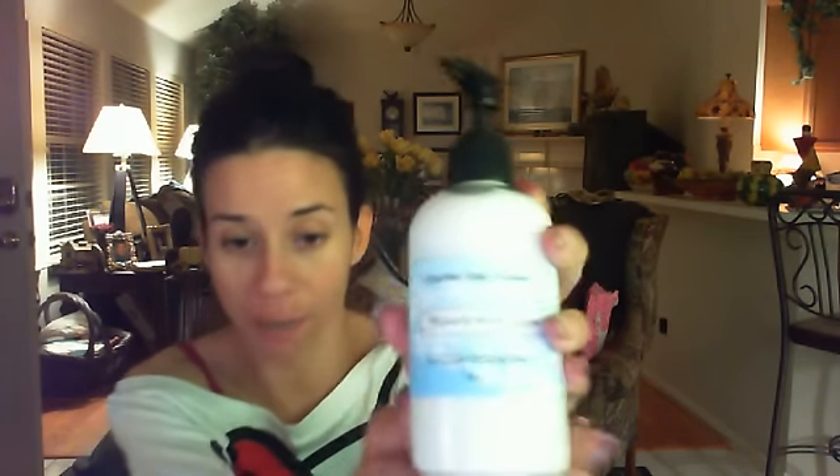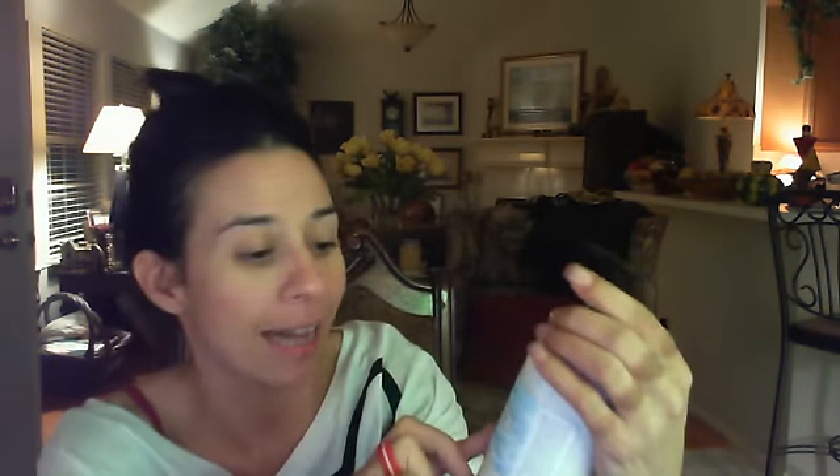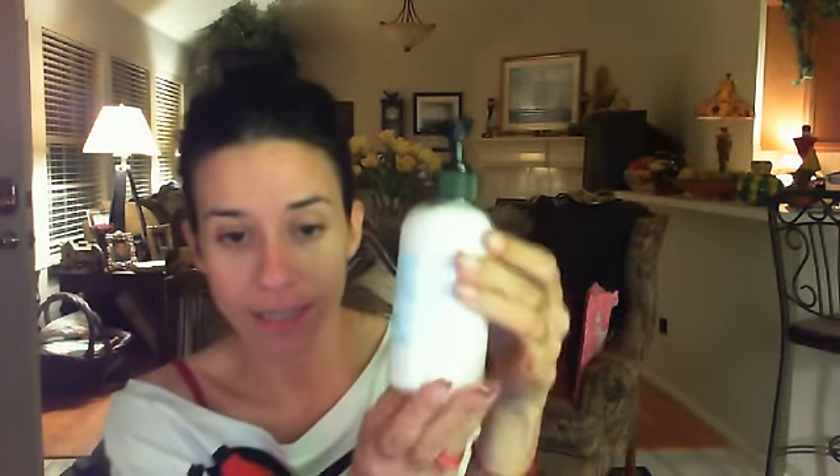First of all, she actually let me pick out what I would like to review, and one of the first things was the Plumeria Body Lotion. It is a full size, 8 ounces. On the front it says Cupertino Soap Company and Plumeria Body Lotion, and it has the website on it. This is very, very nice — I have to say it smells absolutely wonderful.